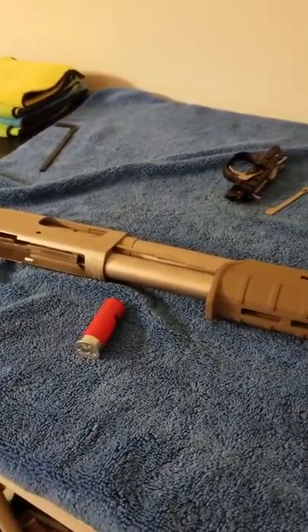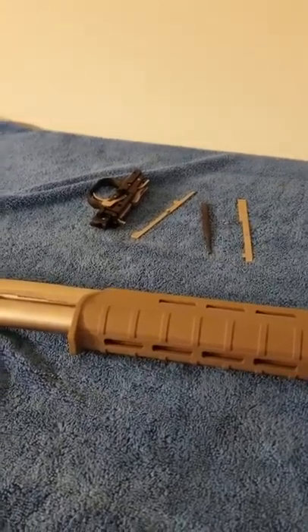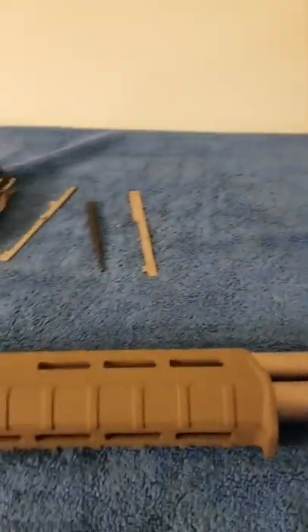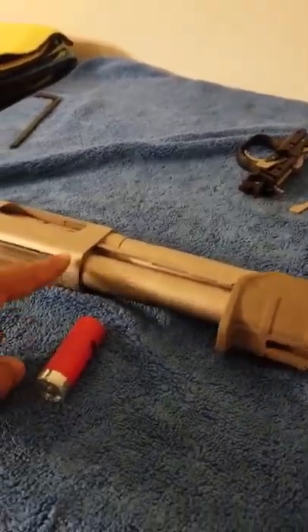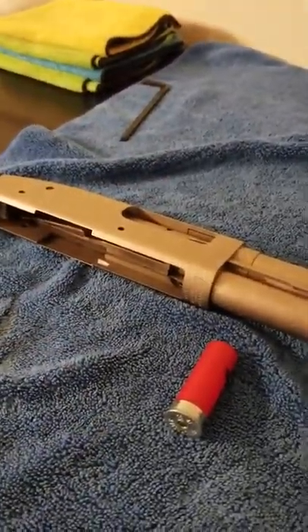Alright YouTube, this was a project and a half, but I figured it out. If you are looking for a way to fix your Mossberg 590 feeding issues, I figured it out. And this is a no bullshit assessment.